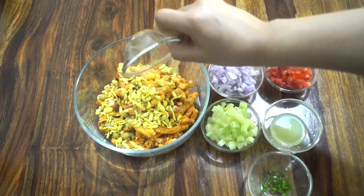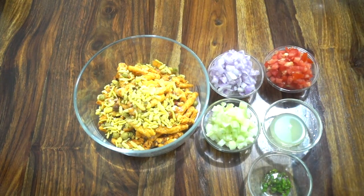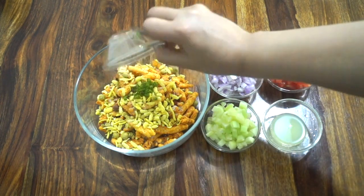Now I'm adding two tablespoons of namkeen. You can use any namkeen like sev, bhujiya, or any other namkeen available at your home. Now let's add some finely chopped vegetables.